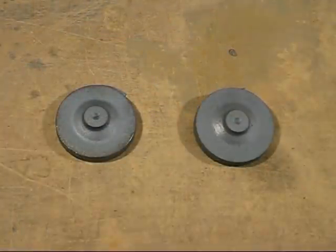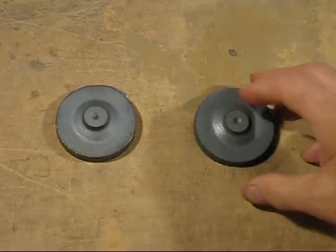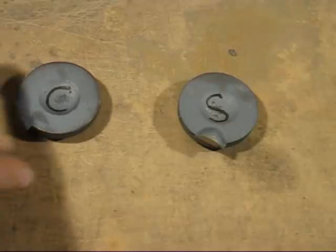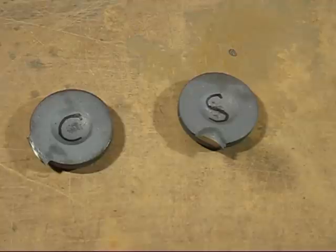Here we are at the comparison test. We've got two castings: one made using coal dust in the facing sand, and the other using sawdust. They look very, very similar — in fact, virtually impossible to tell apart. I'll flip them over and mark them with a pen: C for coal dust and S for sawdust. See if you can spot the difference and put it in the comments. That one is sawdust, and that one is coal dust. It seems the sawdust is probably just as good as coal dust.